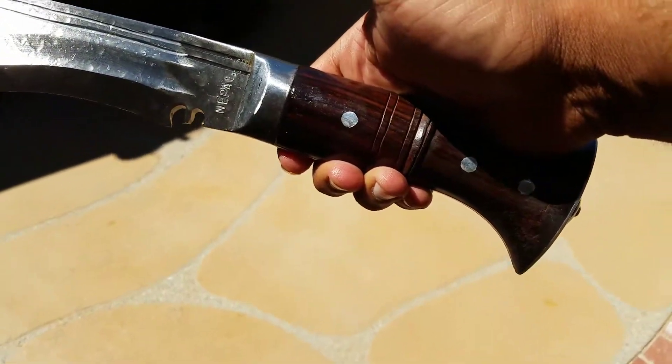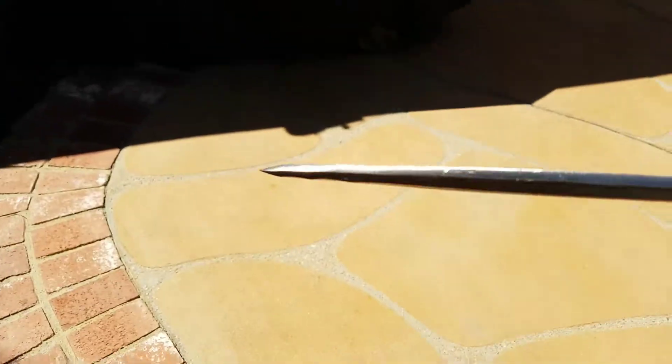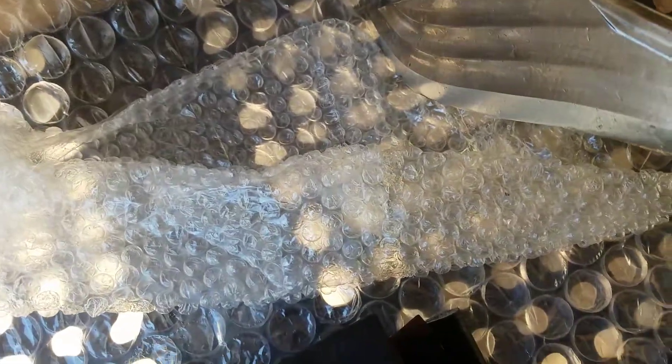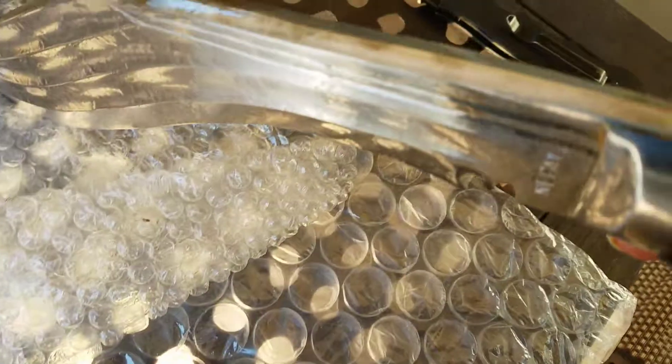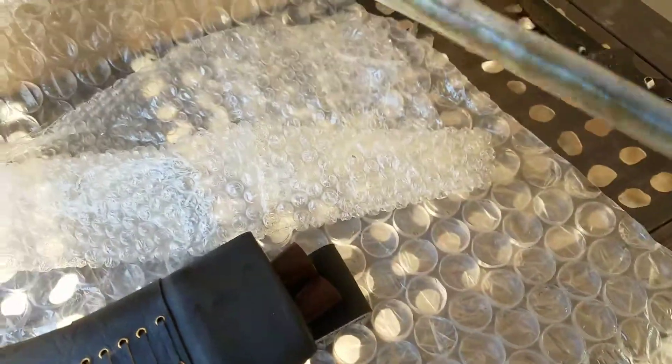It is heavily covered in oil. These are carbon steel blades, so they need to be when they're being imported. There's quite a bit of rust here at the top — or maybe that might be excess oil. I'm going to check that out in a minute. There's a little light rust on it. I'm going to see if I can probably polish that up or fix that up.